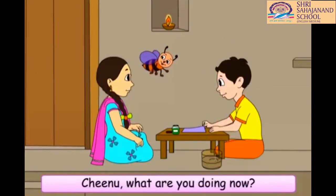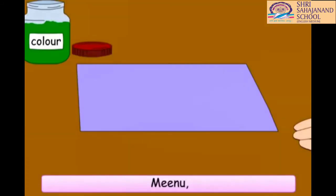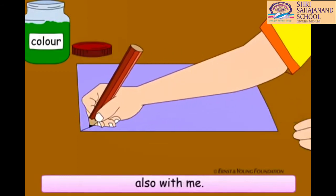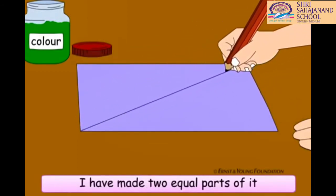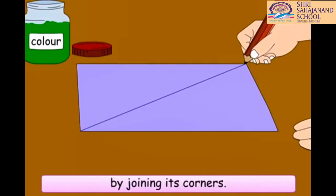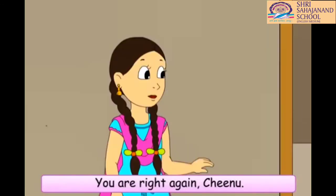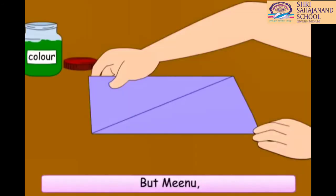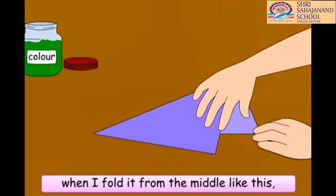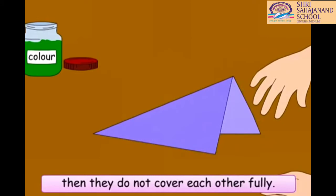Chinu, what are you doing now? Minu, I have this rectangular shaped paper also with me. I have made two equal parts of it by joining its corners. You are right again, Chinu. But Minu, when I fold it from the middle like this, then they do not cover each other fully.